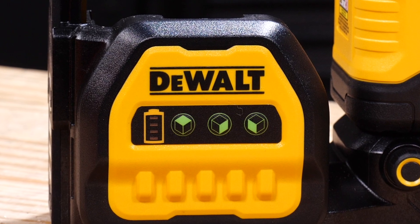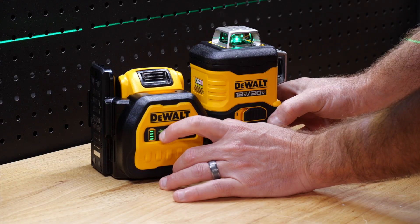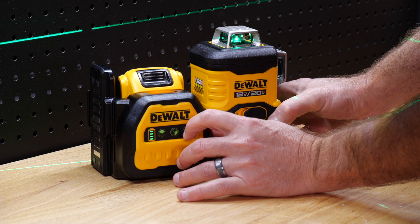The diode controls aren't on the laser housing where we're used to seeing them — they're on the outside of the battery port. Each beam has its own power button, letting you choose exactly what you need without cycling through a mode button until you finally get the right combination.